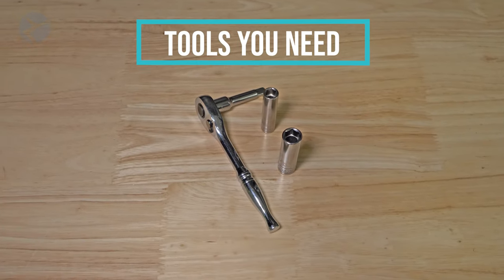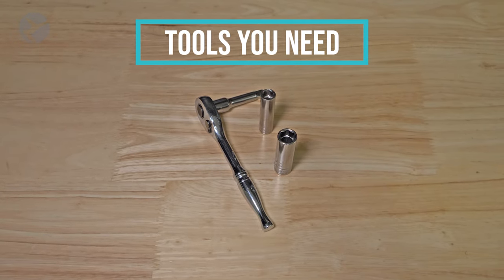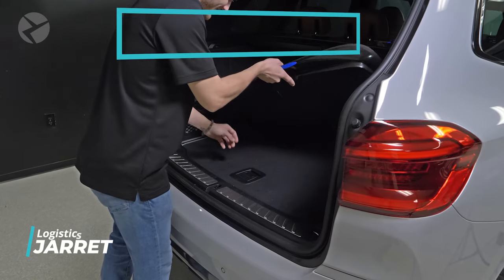Here are the tools you need for the job: a ratchet with a 10 millimeter and 8 millimeter socket. That's it! First, open the hatch.